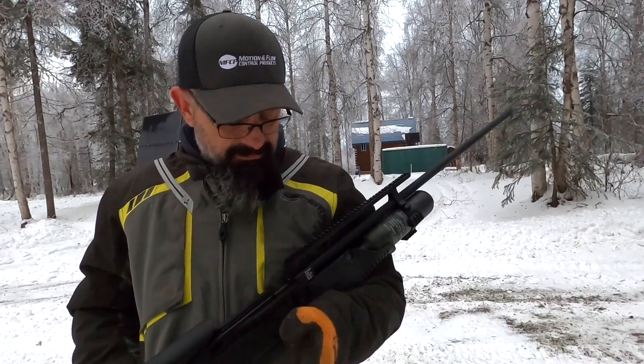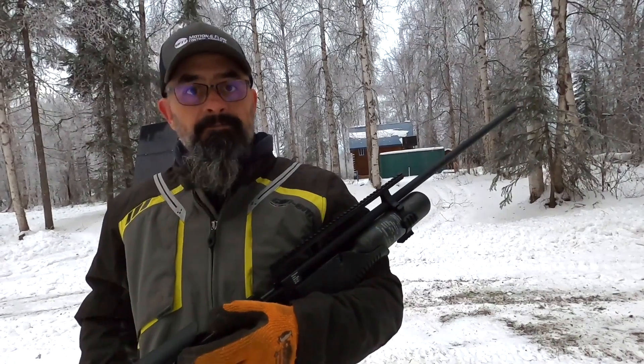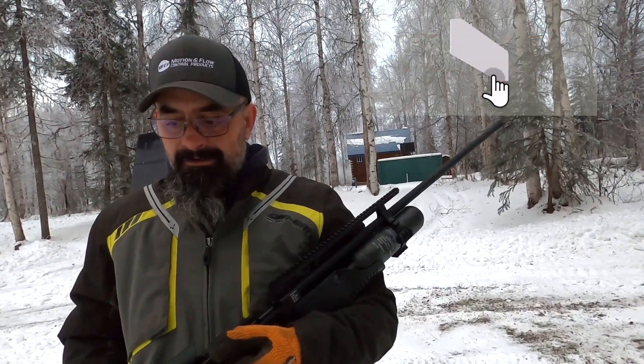I don't know what to do about this gun — maybe use it for a door stop. I hope you enjoyed that, a little something different. Kind of enjoy the air guns, the air gun scene.